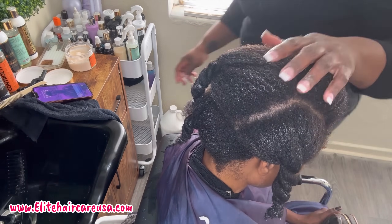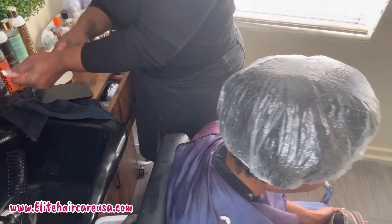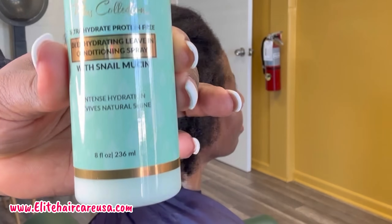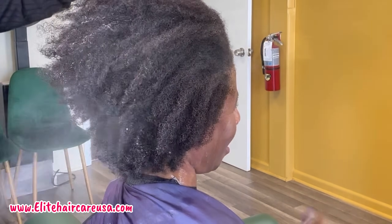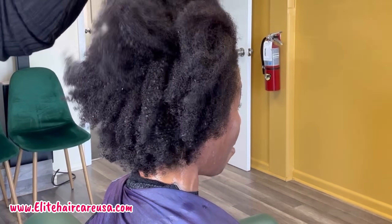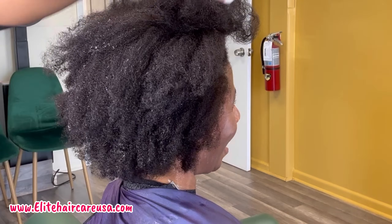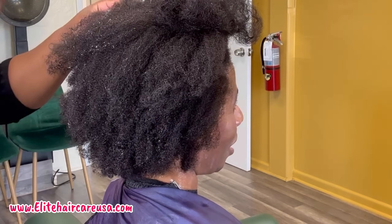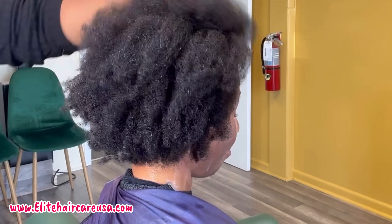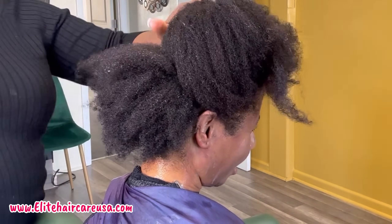She is going to go under a hooded dryer with a processing cap for about 15 to 20 minutes, but at this step you can also do a hydration treatment. When she was done, I rinsed her with cool water and now I'm spraying her down with our low porosity leave-in conditioning spray infused with snail mucin. I'm also going to spray her with one of our newest products, which is our Heat Protectant Spray and Humidity Protectant Spray.